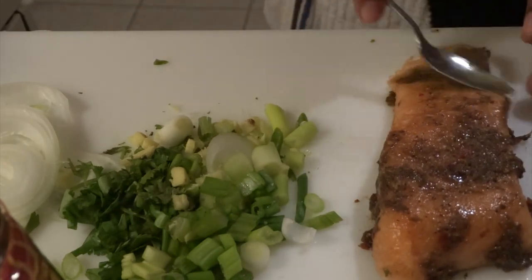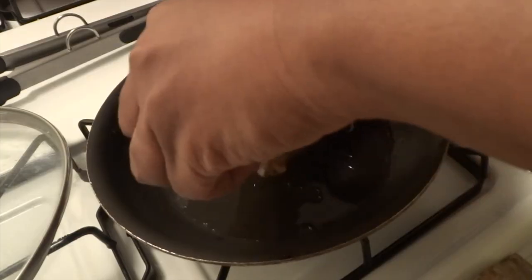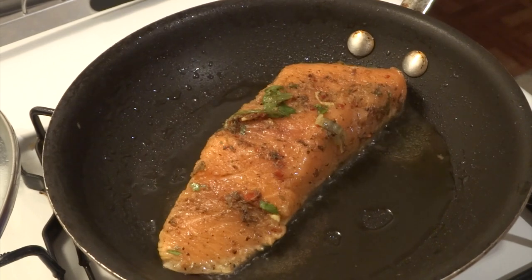Put everything into your mixing bowl. Add two tablespoons of olive oil to your oven-proof preheated skillet. Be sure to place the salmon skin side down first. Look at the reaction you get after you put the salmon in your preheated skillet — look at how the heat just penetrates throughout the salmon.